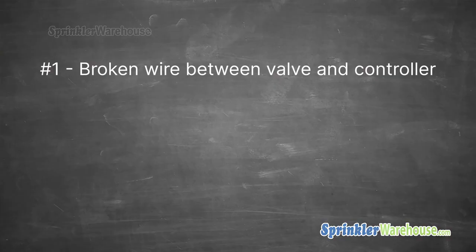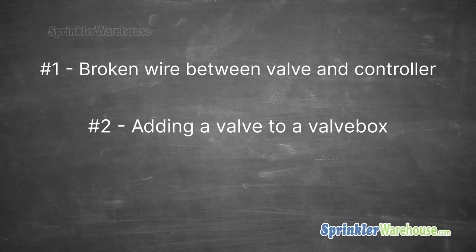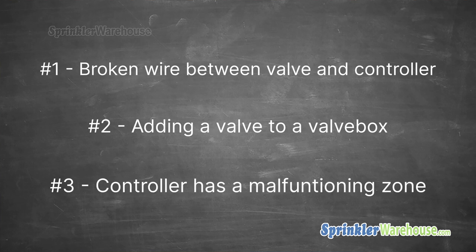Problem one: you have a broken wire between the valve and the controller, and you have another valve in the same valve box or really close by. Problem two: you want to add a zone to your system by adding another valve into a valve box and you don't want to run additional wire back to the controller. Problem three: your controller has a malfunctioning zone terminal, but you have another valve in the same valve box or really close by that's working just fine.